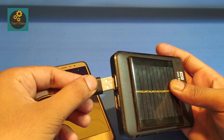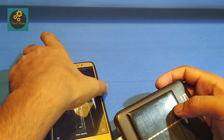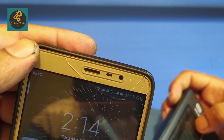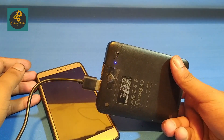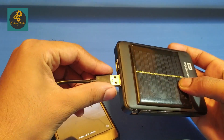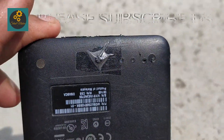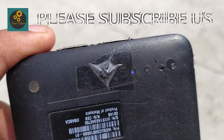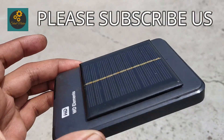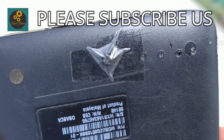Now it's time for testing. The solar powered power bank is working very nicely and charging my mobile in a good way. Now I am taking it to the sunlight to test its charging. See — the LED is blinking and it's working nicely. See the blue light is blinking properly. Thank you guys for watching.